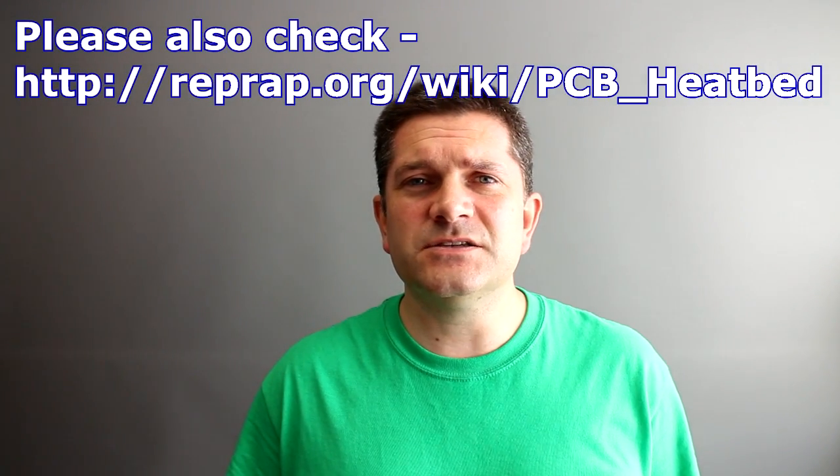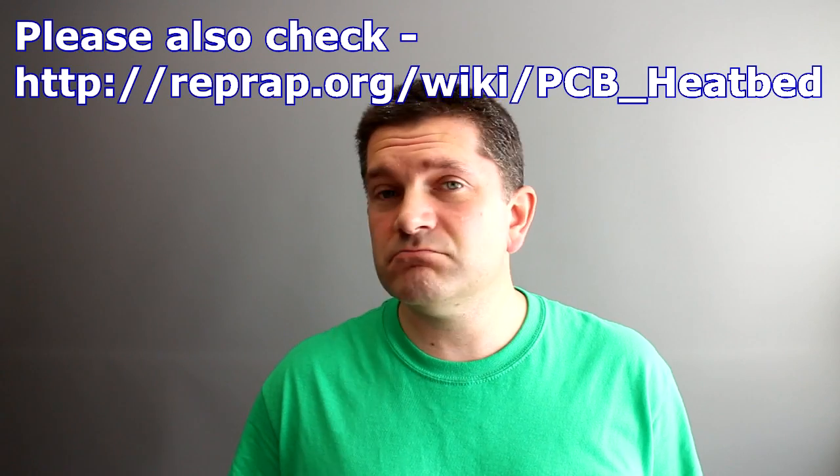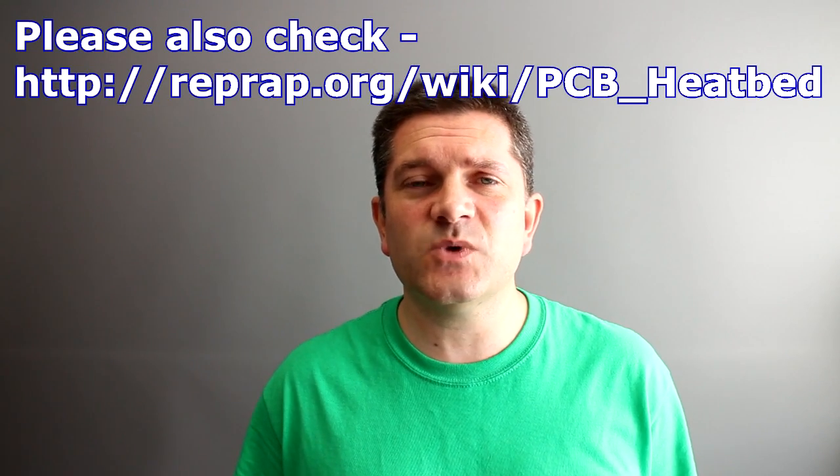Chuck decided to investigate further and he's highlighted a problem that not many people will be aware of unless you're very familiar with electronics and electrical connections. It's something I also wanted to touch on because Chuck's made a really good point about this, and it is a very serious issue. It could be an issue for more 3D printers out there because we're using similar heated platforms and heated beds on DIY and kit build 3D printers, and maybe some assembled printers as well.